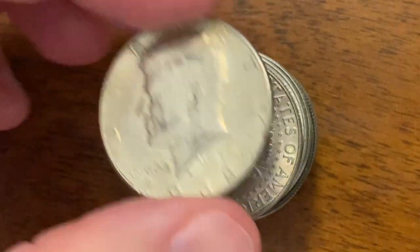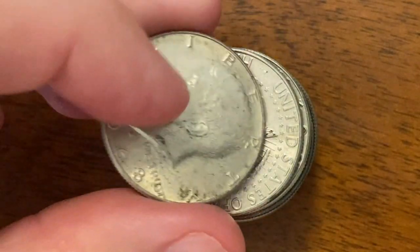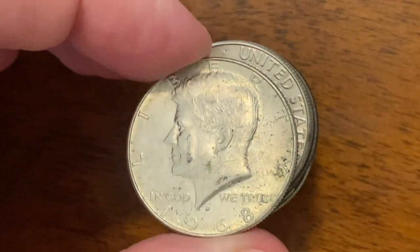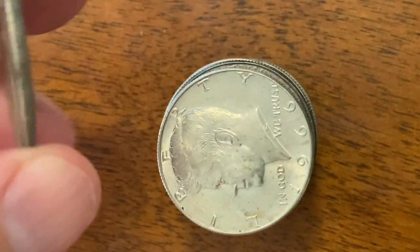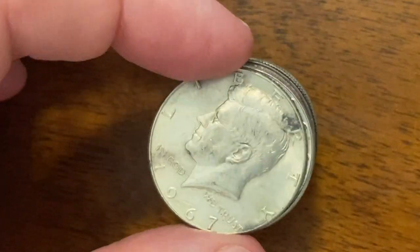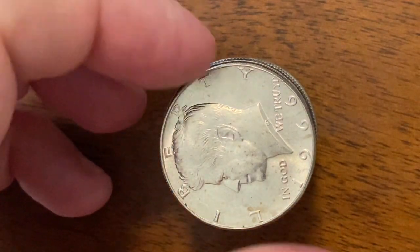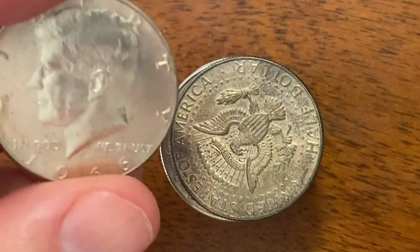That's a 68 right there. I wanted to see if we'd get any nice ones in here too — we do get them from time to time. Another 68. This one's pretty decent. Oh, look at that one underneath. 67. Look at that one right there, guys. That one's beautiful. That one looks like it was almost minted yesterday.